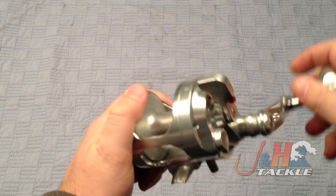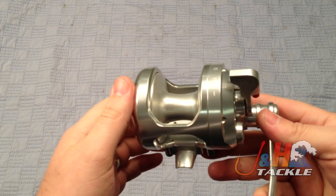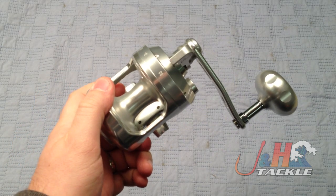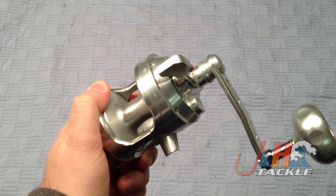It is pricey, this reel. You're looking at $640 for a single speed reel. That's mainly due to the fact that they're made in Italy and the price difference between the Euro and the dollar is about 30% or so — changes day to day.